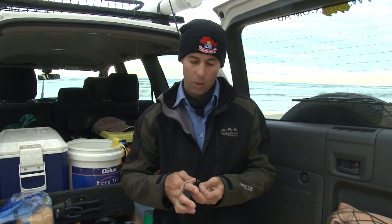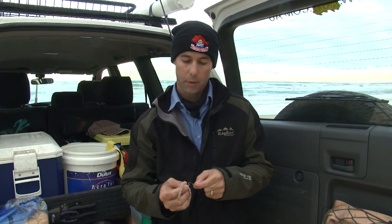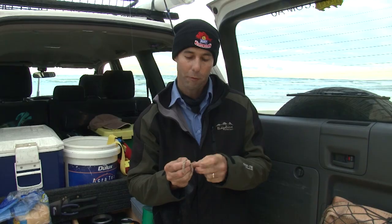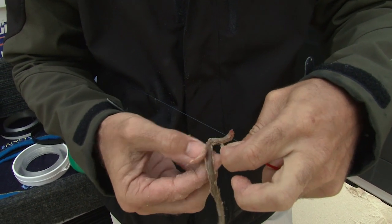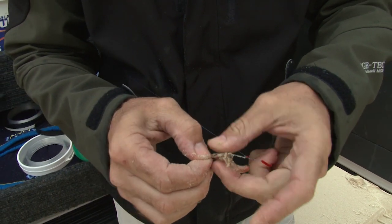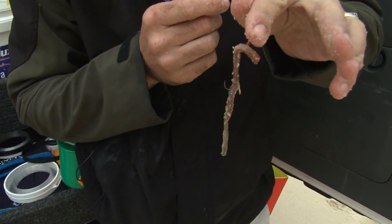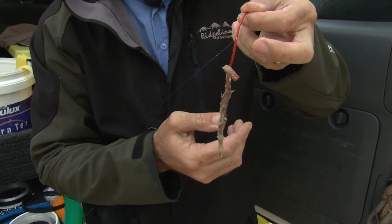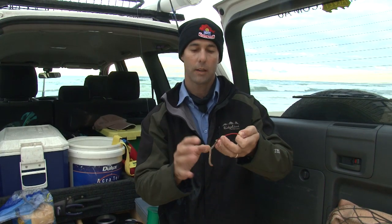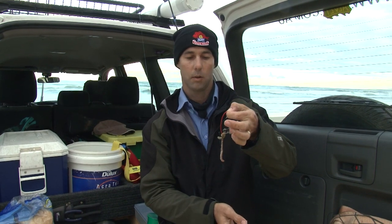Beach worms are a favoured bait by a lot of anglers that work the beach, for good reason — a lot of fish coming into the beach like nothing better than a well-presented beach worm. To rig them today, obviously on a Mustad Aberdeen number four. For me, a well-presented worm bait is one where I thread it onto the hook and then use the eye of the hook a bit like a keeper, forcing the worm over the top so it presents nice and straight. On top of that we've got a nice little red tubing, giving us a nice straight bait that's going to drift around very seductively with the water flow of the beach, so any fish that comes along can easily suck that bait and hook in.